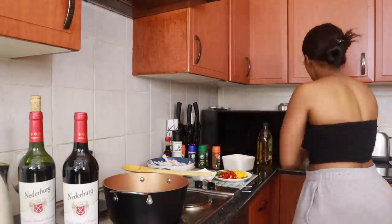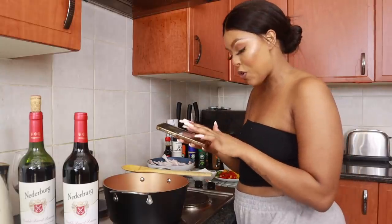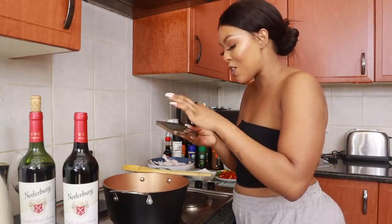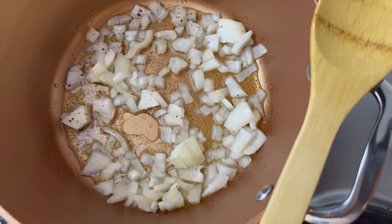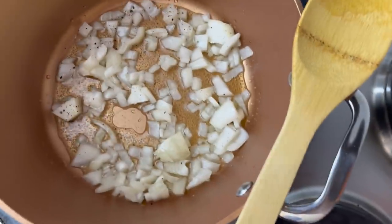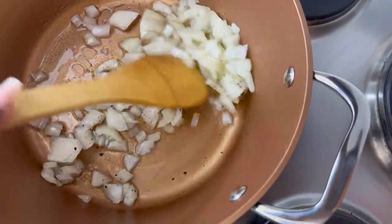To any new YouTubers out there, you can always use your phone and get some really good quality just off an iPhone. It is starting to really sizzle as you can see — I'm just going to mix that in.